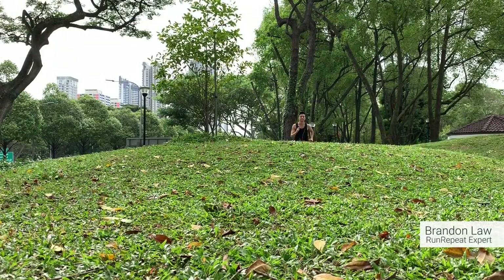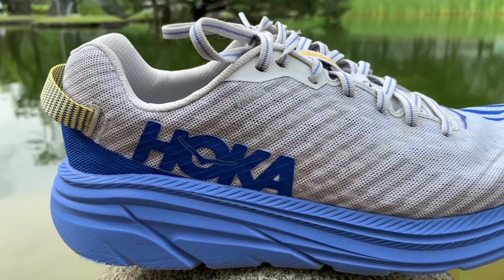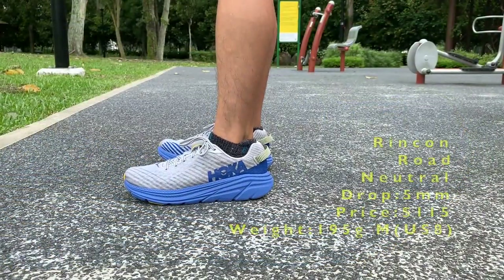I'm Brandon from RunRepeat and welcome to my review of the Hoka One One Rincon. The Rincon is a new shoe from Hoka and is named after the popular surf spot in Southern California.